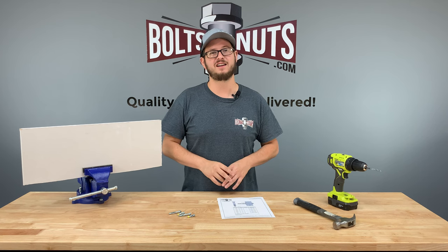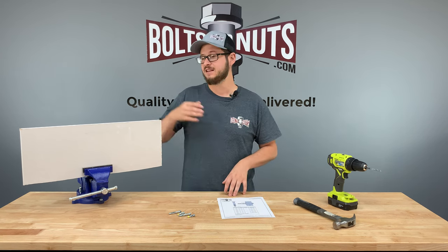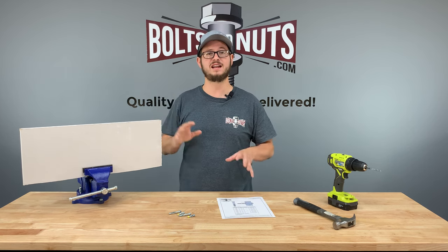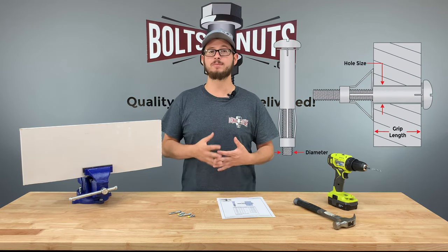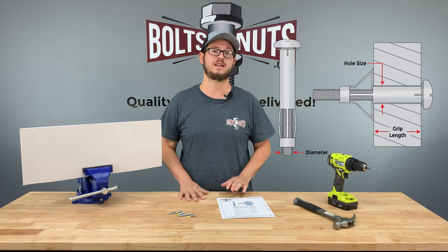To get started, we need to know the thickness of the drywall and materials so we can pick out the correct anchor. This piece of drywall I have here is 5/8 inches thick, so I'll need an anchor that includes a grip range of at least 5/8 inches. Grip range is the thickness of material an anchor can effectively fasten without failing.